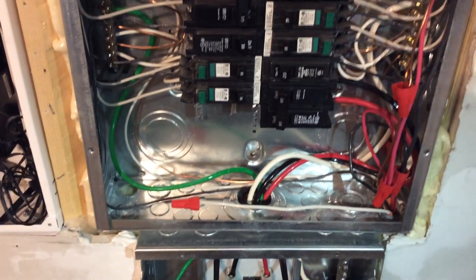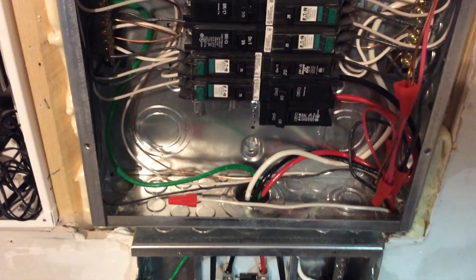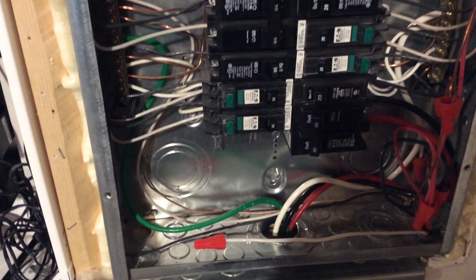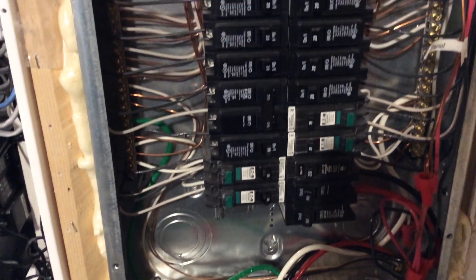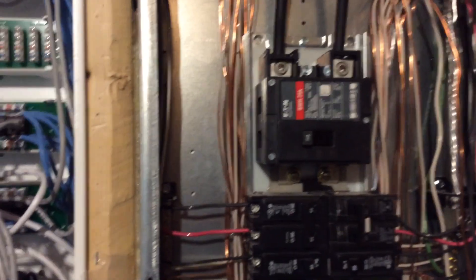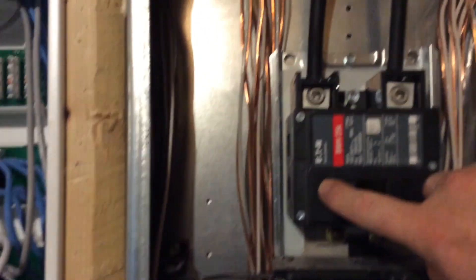One other thing I want to show you: whenever I do work on a panel, sometimes I just choose to turn the whole panel off. If I think I'm going to hit something else in the panel and can't work on one circuit, I'll just turn the whole main breaker off. Check this out.